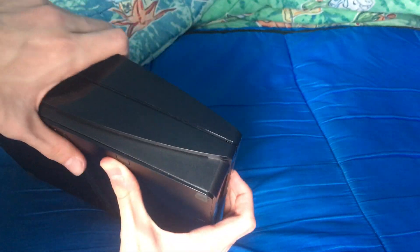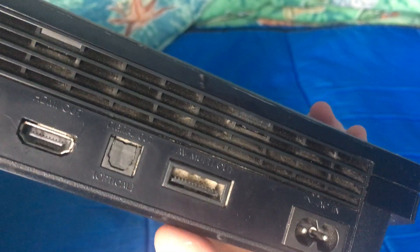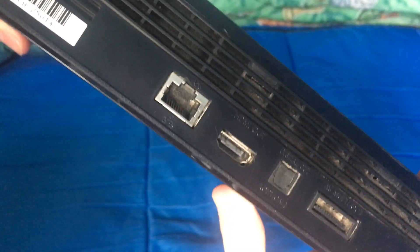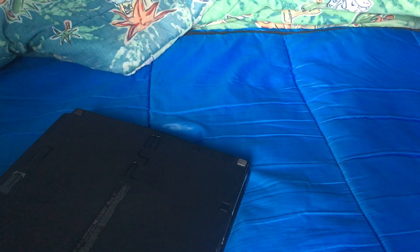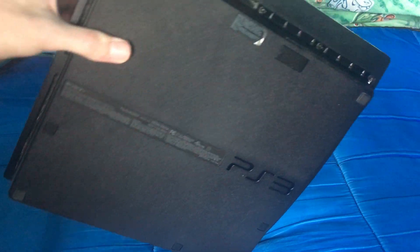Not much on the sides, so let's turn it over to the back. We've got the AC adapter port, then this is for the AV, and that's for — I assume — ethernet. Then HDMI, and then something else — maybe that's the ethernet, I'm not sure — and the serial number. There are some vents as well, and on the back we've got 'PlayStation 3' again along with some more info.